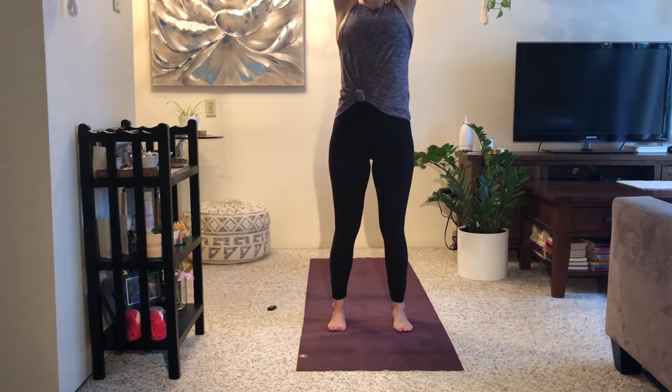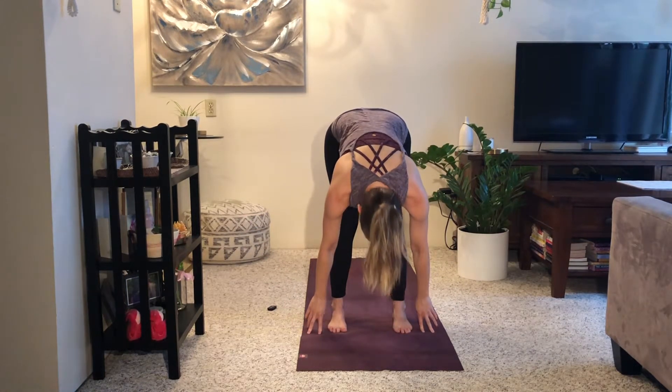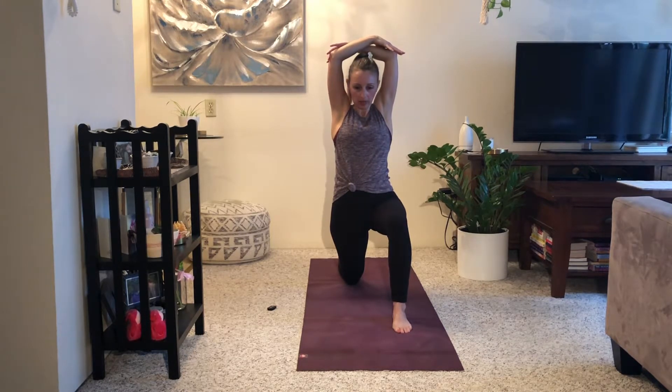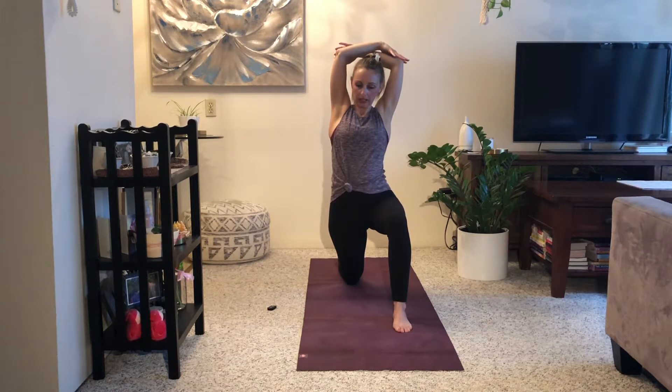Inhale, arms reach up. Exhale, fold down. Halfway lift, breathe in. Exhale, plant your hands — right foot steps back, lower your right knee down to the mat. Inhale, arms reach up. Root down through your sitting bones. Cup opposite elbows with each one of your hands. Low ribs pull back, then pull your elbows back so you're framing more the back of your head as much as you possibly can. This is going to feel a little bit of a stretch through your armpits as well as maybe through your chest. Try to drop your shoulder blades down your back.